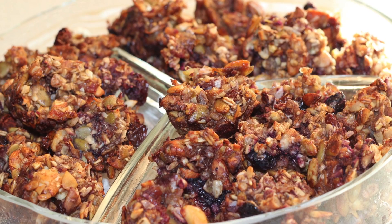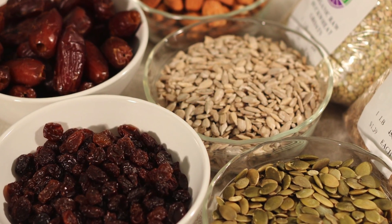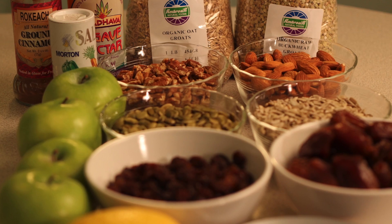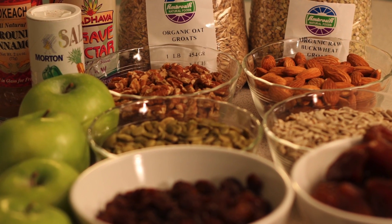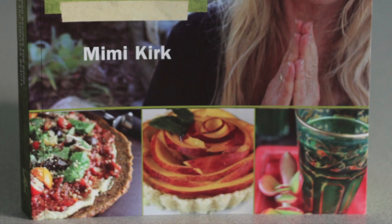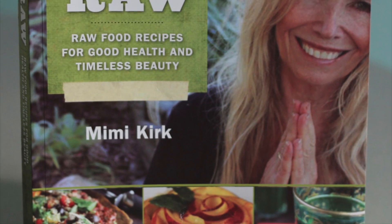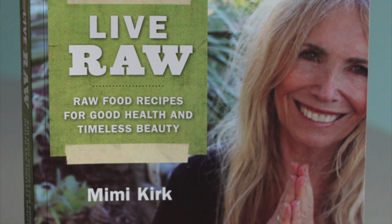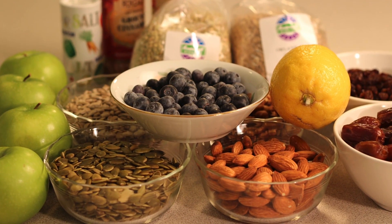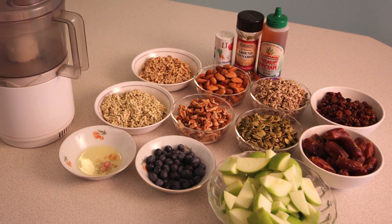This recipe for making granola bars involves using all raw and natural ingredients. Granola makes a great snack when you're on the go, running errands, or even after a workout. These granola bars are full of nutrients, vitamins, and minerals that your body can easily absorb. I'm going to show you how to make these granola bars or chunks with a simple recipe from Mimi Kirk's Live Raw Recipes for Good Health and Timeless Beauty. Although there are a number of ingredients and soaking must be done, the assembly time is pretty quick.